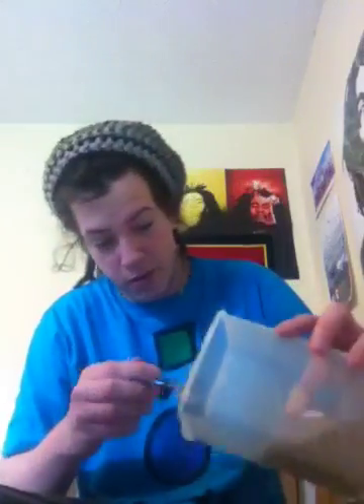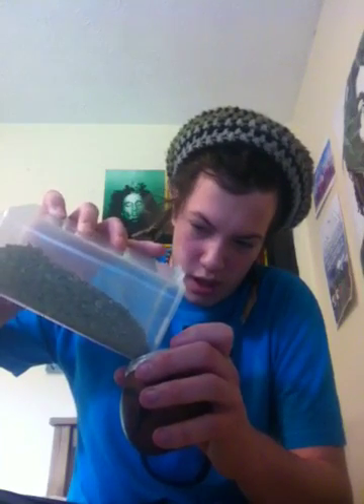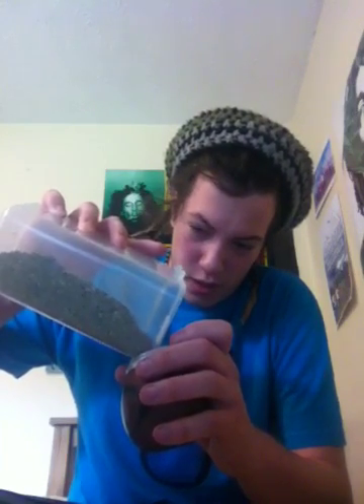Fill it about three quarters, or maybe halfway — it depends on how much you like really. It's really awkward in this jar, so let's put it. You need to add a fair bit, and it's quite dusty.